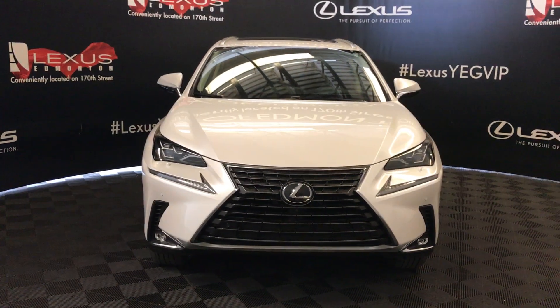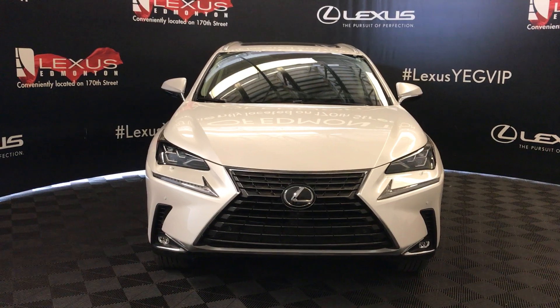Come down to Lexus of Edmonton. Come check out all of our 2020 Lexus NX 300s.